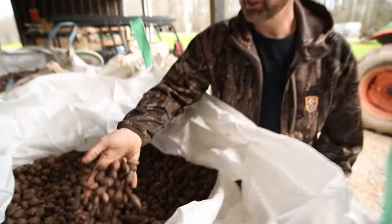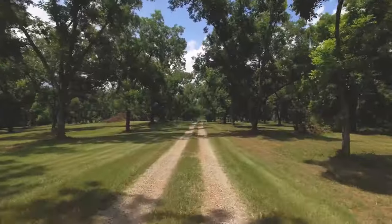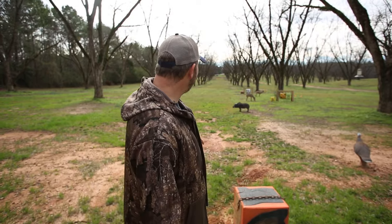Hey everybody, this is Michael Waddell, gonna give you a little bit on pecan farming 101. Right behind me is pretty much the typical southern pecan plantation — or farm. We like to call this Downton Dixie, because one of our favorite series was Downton Abbey, and so this place is kind of our southern version of that.